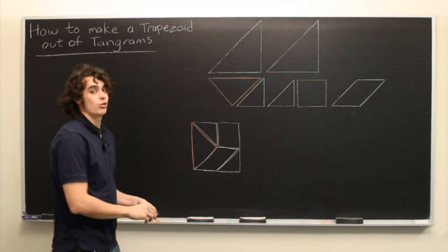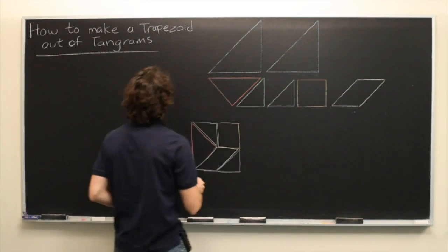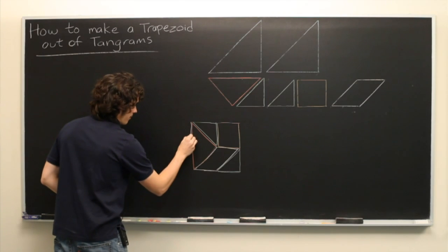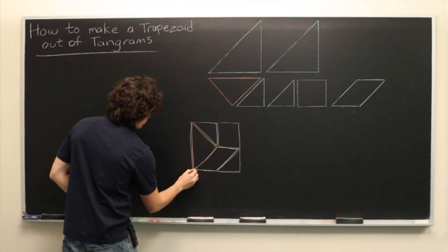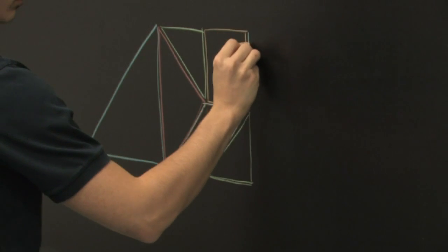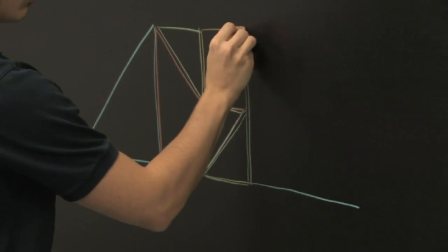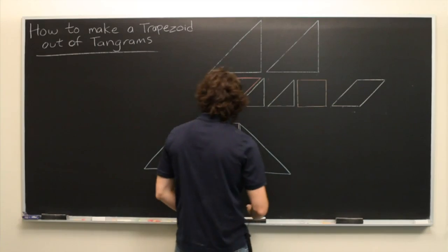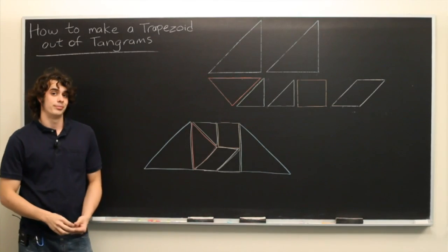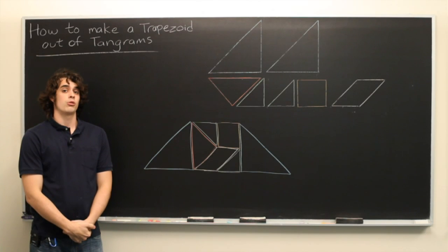And from here turning it into a trapezoid is easy. Just take each of the two big triangles and put them on the sides of the square we've already made. And there we have it. My name is Ryan Molloy and we've just discussed how to create a trapezoid using tangrams.